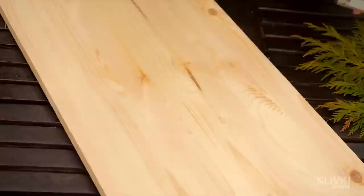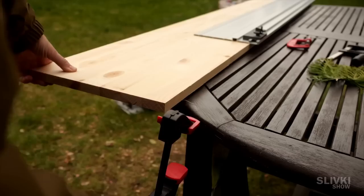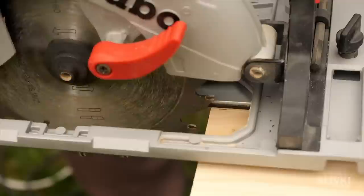To build such a hotel we'll use this board. Its sizes are 30 centimeters wide and 18 millimeters thick. We had no blueprints so we improvised as we went along. We will share with you all the measurements we got a bit later.